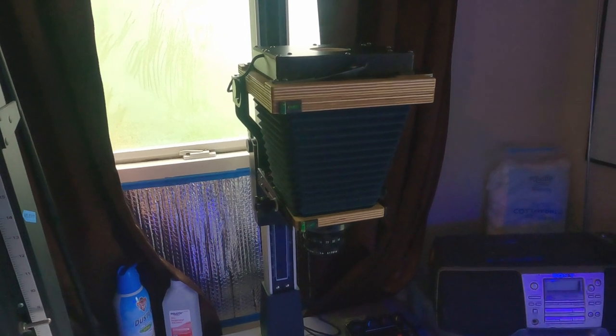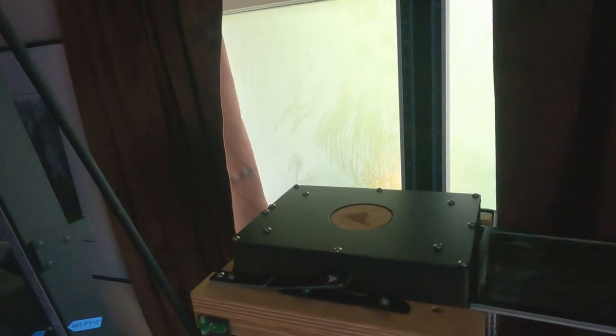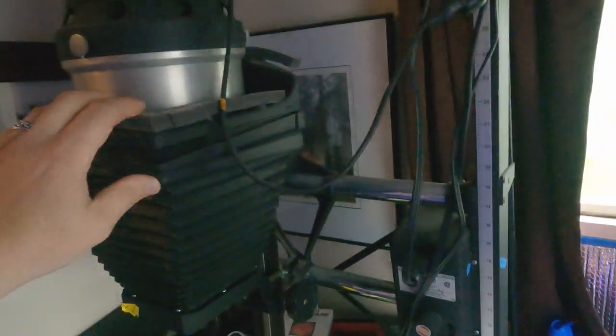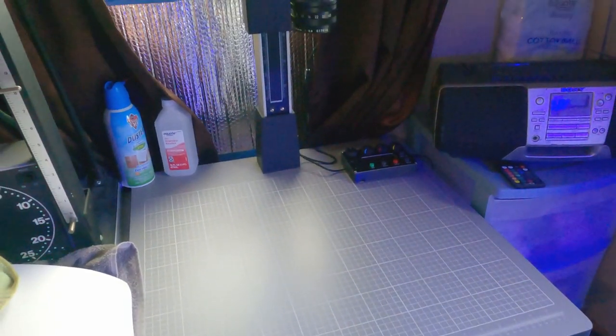I've got the Intrepid enlarger set up — that's it there. This is where the negative goes; that's the negative carrier. It works really well for 4x5. You have to be really still with everything — you need to let it calm down because it is kind of jiggly and rickety. It's not like the Bessler, though the Bessler is pretty rickety too actually. I've got this on a Smith Victor copy stand, which is okay, but I had to modify it because of the bracket — this plastic bracket that sticks up.